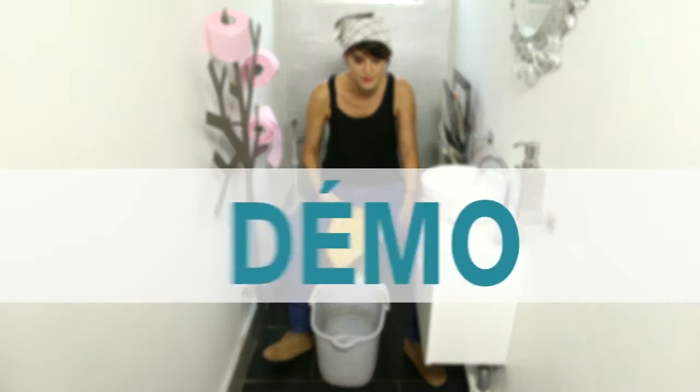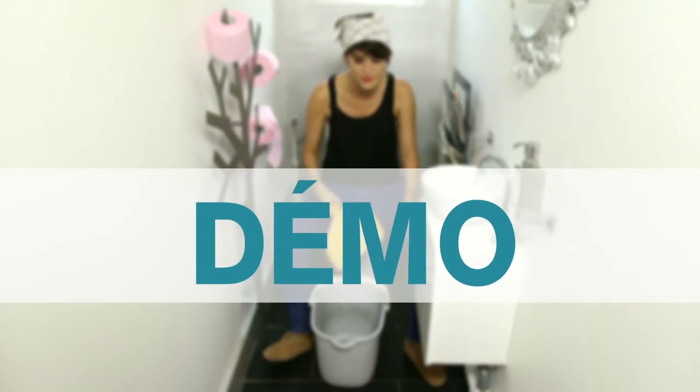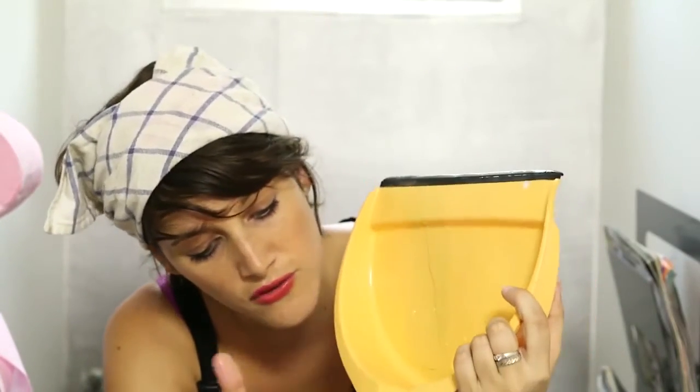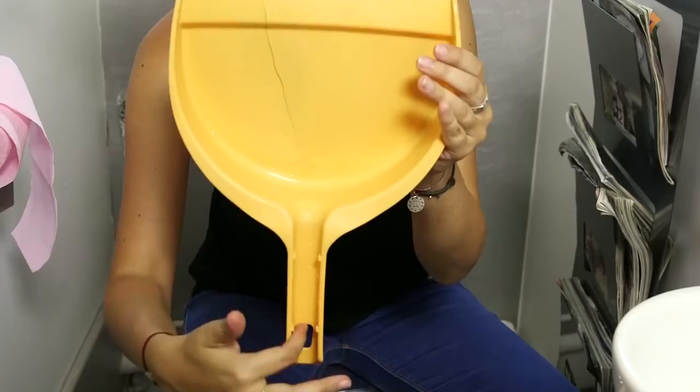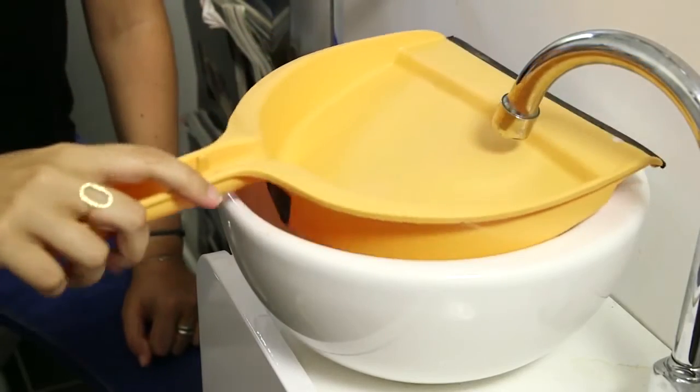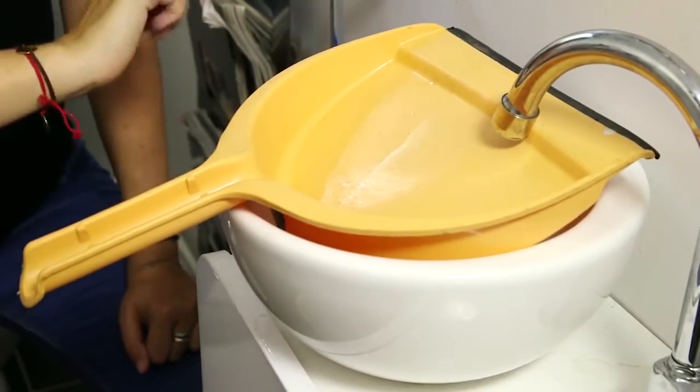Let's see. Here is the dustpan. If you look here, there is a little gutter with a little hole that is going to save our life. So put the dustpan in the sink like this, so it cannot move. Your bucket should be under it.